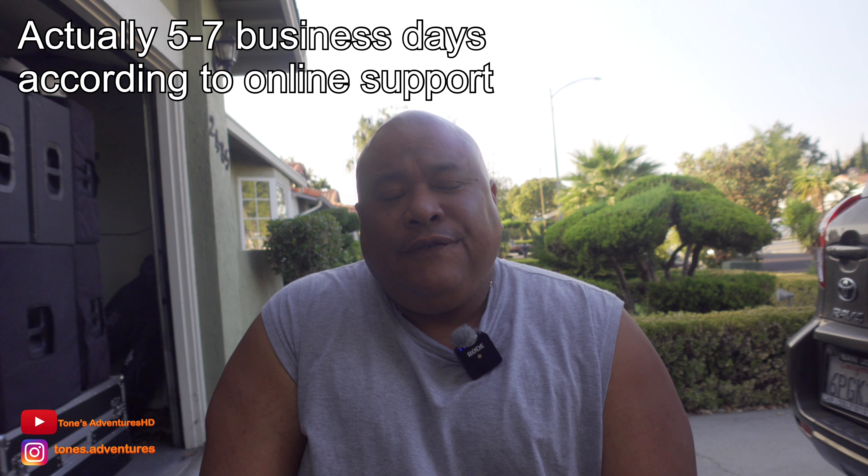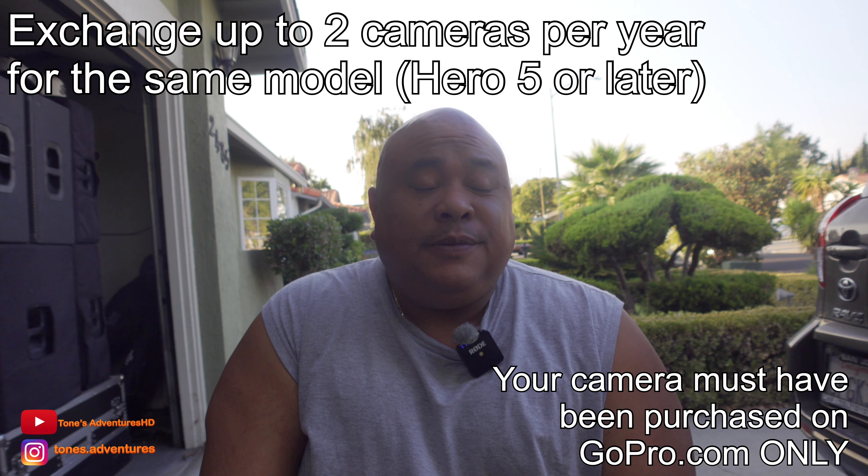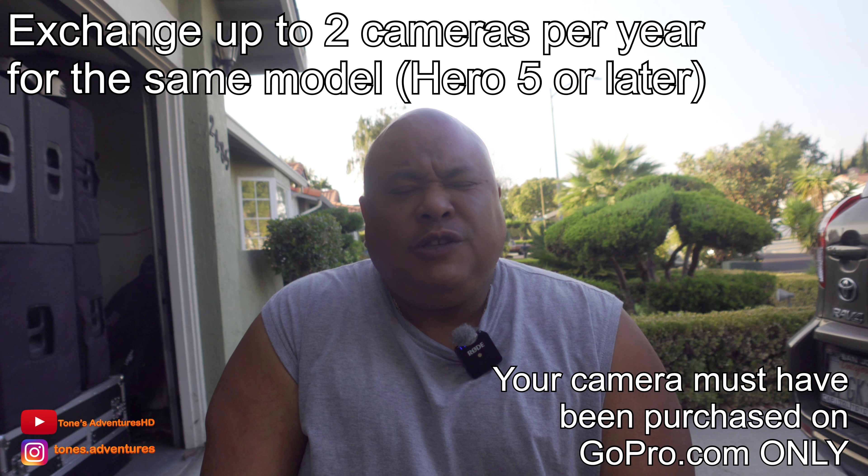According to them, it takes three to five business days for them to mail you the replacement. You can do this twice a year. So if you mess up your camera twice in that year, you can get a replacement, which is pretty good.